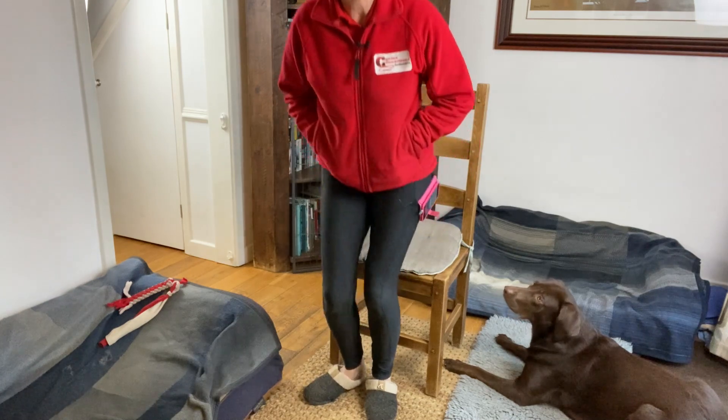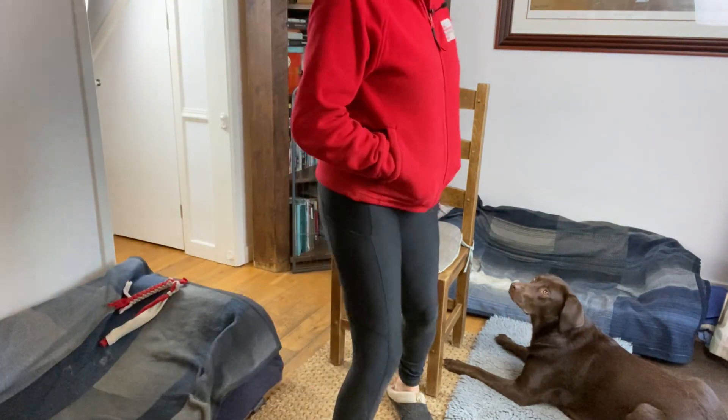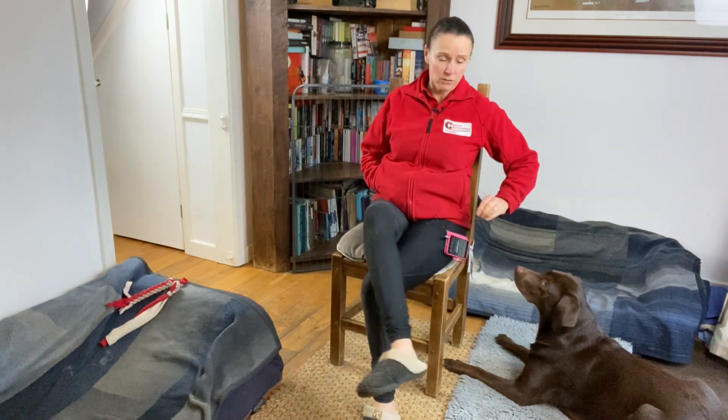You could have your phone and maybe pretend to be on it, or potentially be reading a book, but really just not interacting with your dog — just sitting, chilling, and they're just doing their thing. All I'm doing is randomly rewarding her. I might just see if I can get up, move to the table, move back again, if she can stay in that position. I'm just going to carry on rewarding her. So that is step three.